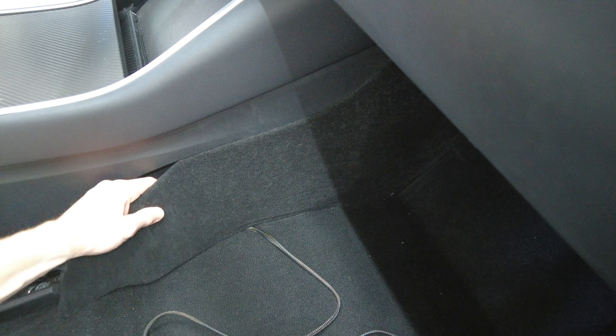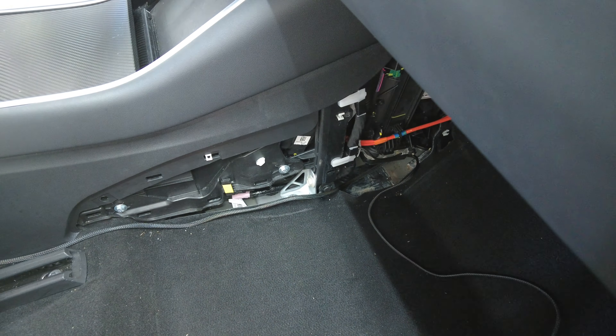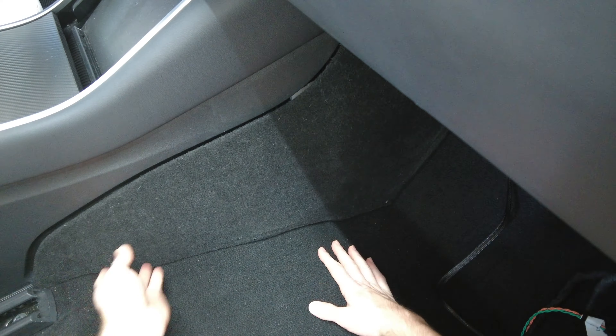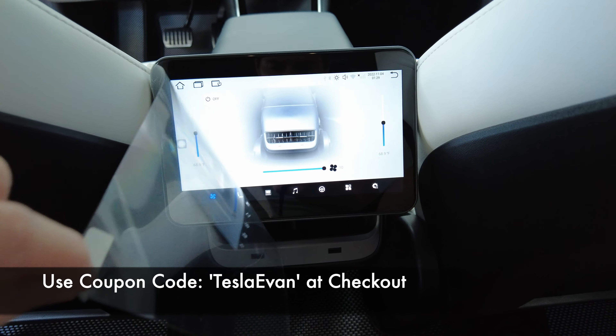Next remove the center console fabric and hide the cord behind it as we have to run the cord toward the glove box area. Reattach the panel and you'll hear it clip back into place. Finally tuck all the remaining cord under the glove box near the right side — you can also use a zip tie for a neater organization. Finally reattach your passenger side foot wall panel by clipping in the light and speaker wires into the appropriate holes and placing the black plastic buttons back into the panel. And that's it — we just installed the new mini display for the passengers.